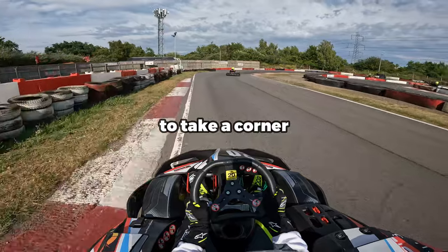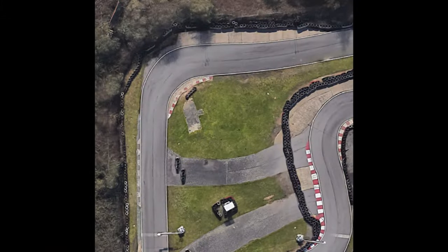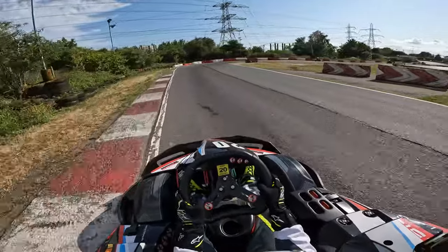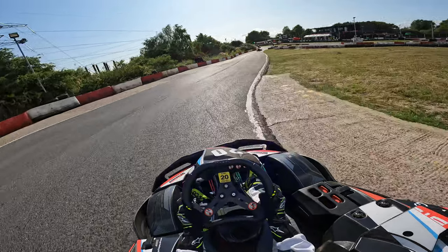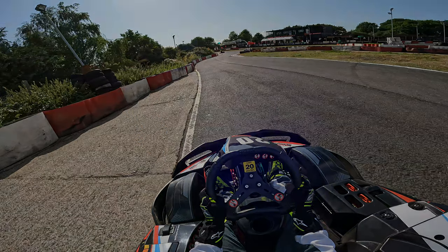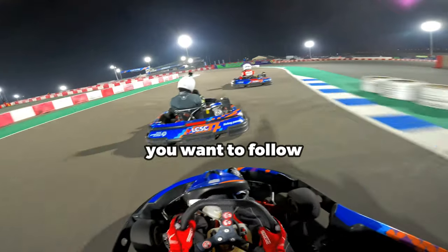The fastest way to take a corner is to use the full width of the track. This is where you'd apply the concept of out, in, out. Firstly, enter the corner from the outside edge. You'll then turn in and target an apex at the inside edge. And then you'll exit the corner back out wide to the outside edge again. Out, in, out is the line you want to follow when cornering.